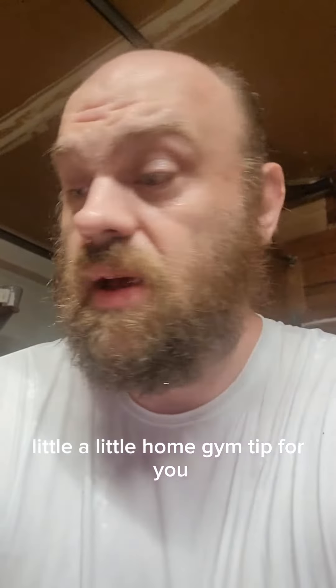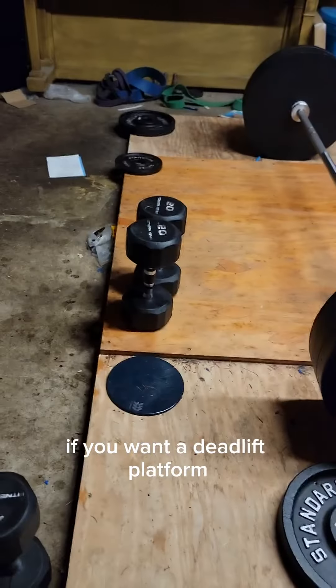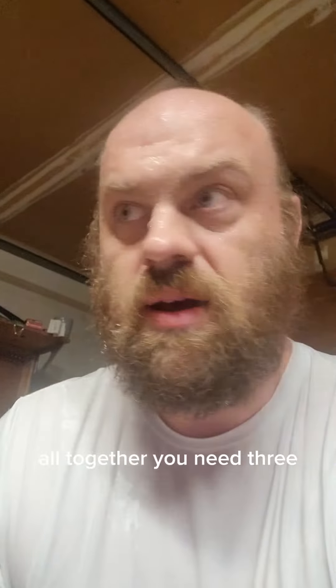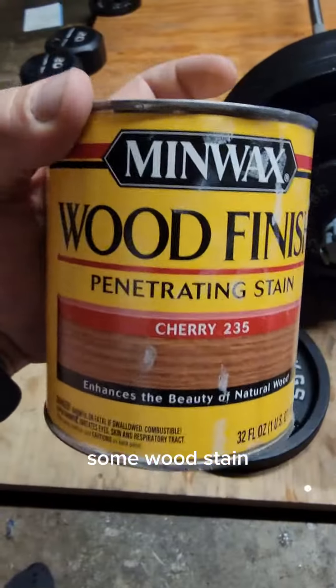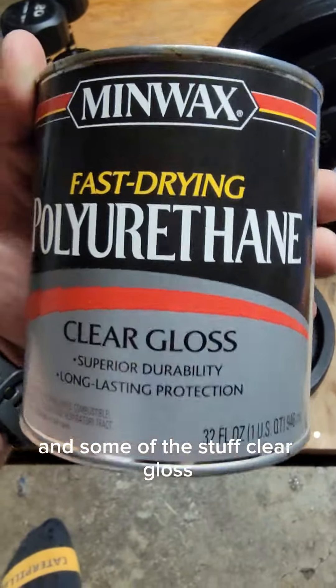A little home gym tip for you. If you want a deadlift platform or just a platform like this, it's very very easy. All together you need three four-by-eight three-quarter inch plywood sheets, some wood stain, and some clear gloss.